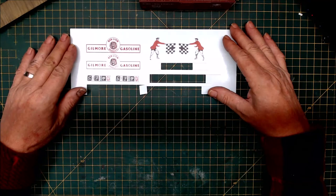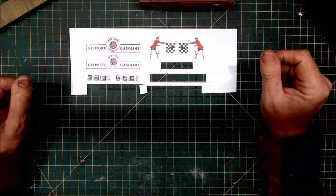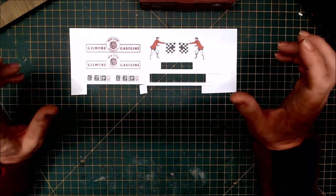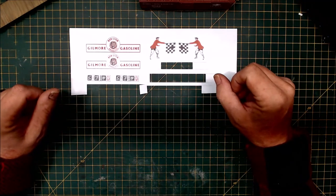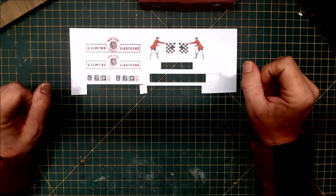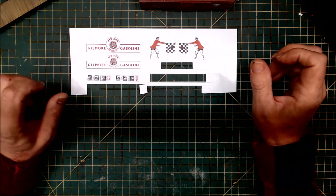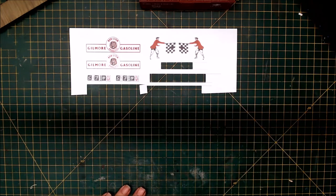So that's basically where I'm at. I wanted to share this — there are now some really good options for doing your own white decals for model railroads. Thank you very much, I hope everybody has a great 2022, and I'll keep building stuff here at the workbench.